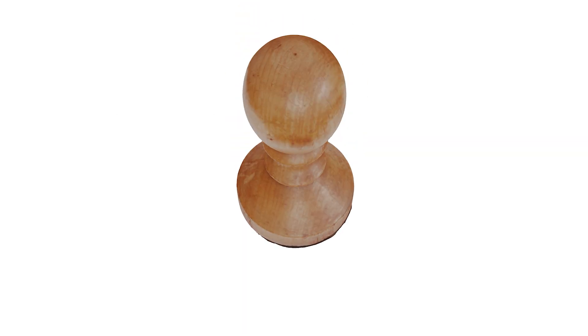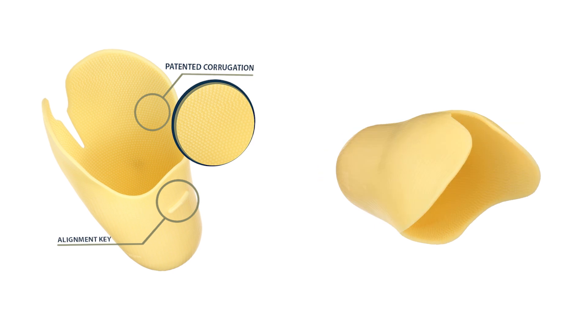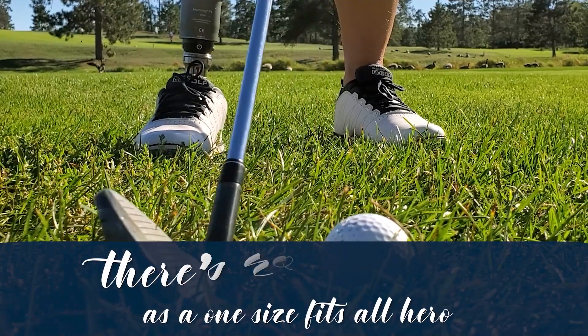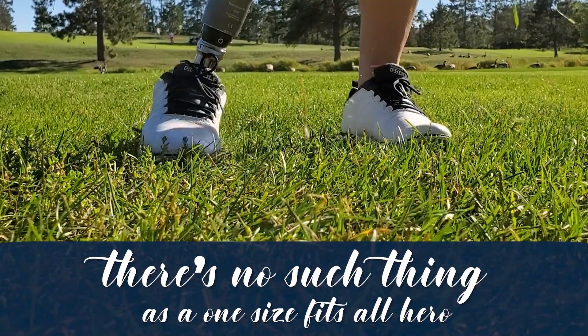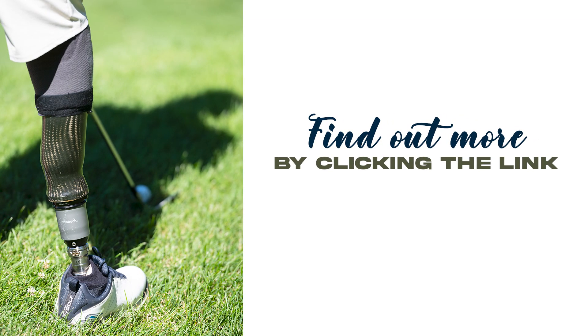Network EMS is a veteran-owned company that specializes in creating made-in-the-USA socket systems. Because there's no such thing as a one-size-fits-all hero, find out more about the custom fit of the EMS socket system by clicking the link.